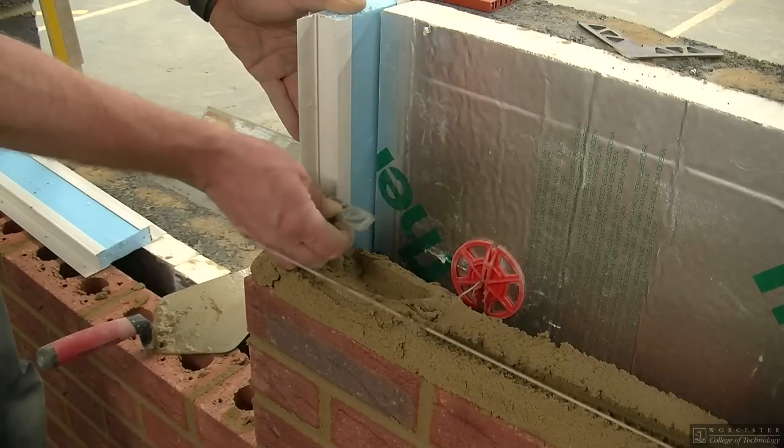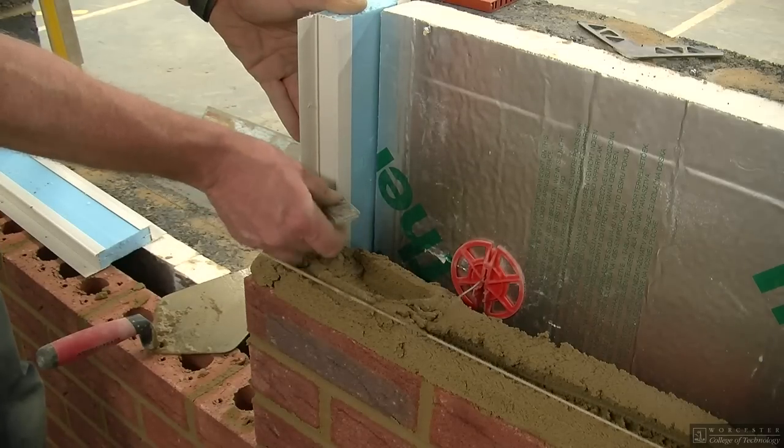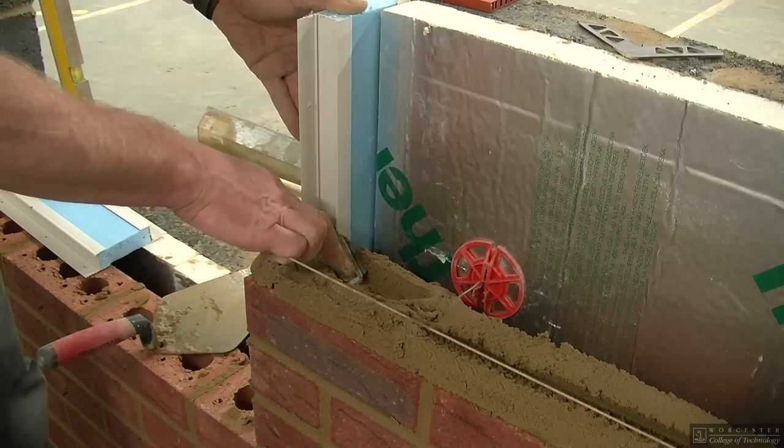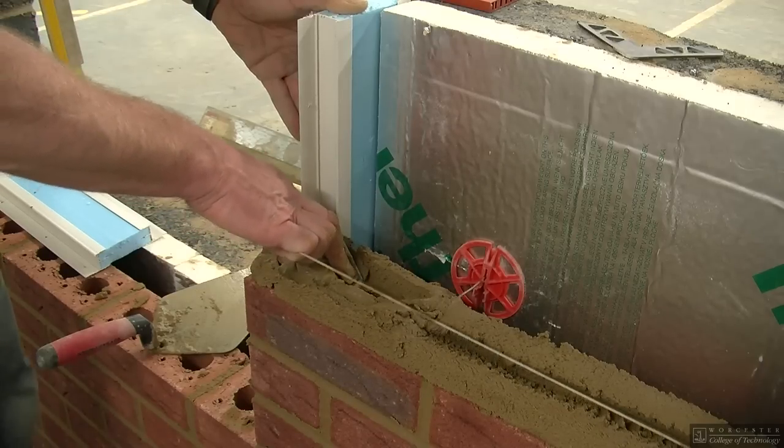Cavity closures are normally used around door and window openings. These can also be situated at sill level, forming a sealed frame preventing any cold spots.